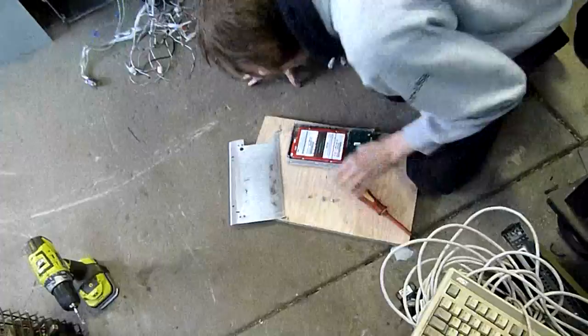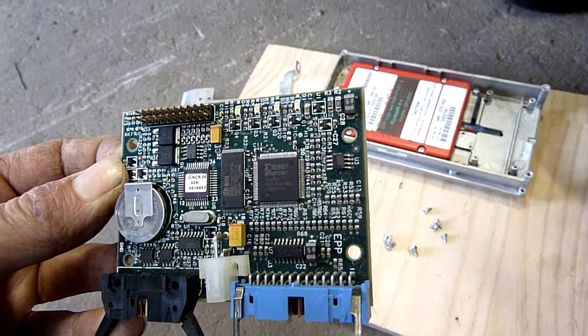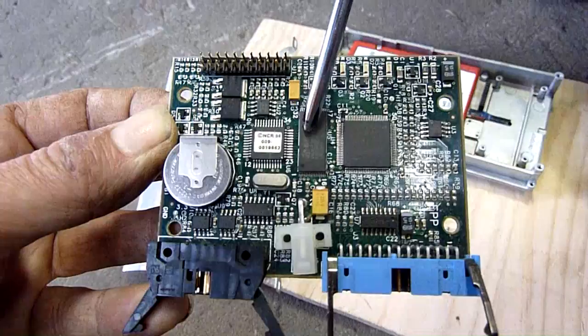First part to come off is the main board. Obviously it's got a backup battery on it. This is an iLink Spartan FPGA — it is an XCS05XL. And this one will be a flash chip, most likely.